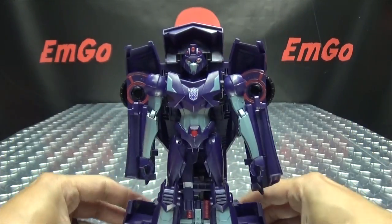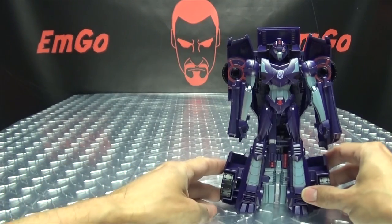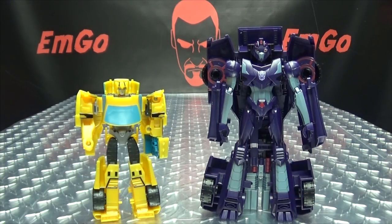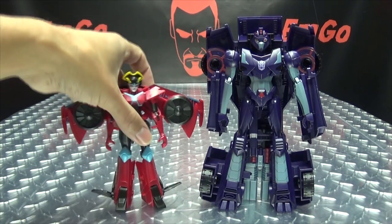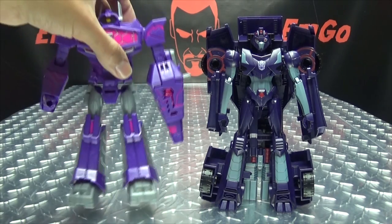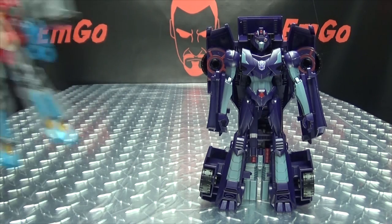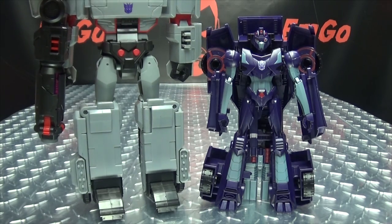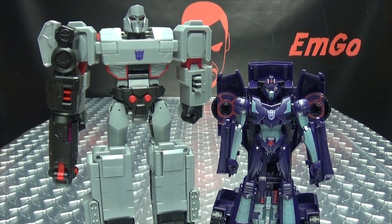For comparison, here she is with warrior class Bumblebee — so you can see how that works out. Here she is with Windblade, here she is with Shockwave, here she is with Starscream, and here she is with Megatron. So there you go.